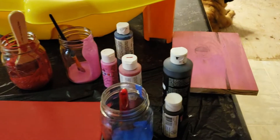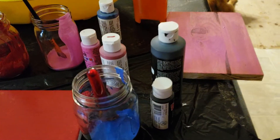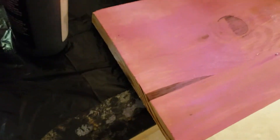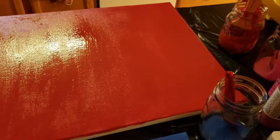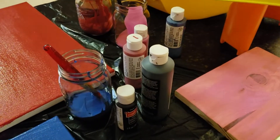We have black paint and color paint. I've painted one board pink — it's going to need another coat. I've got another board red and one blue. Can you think what we're making? Stay tuned.